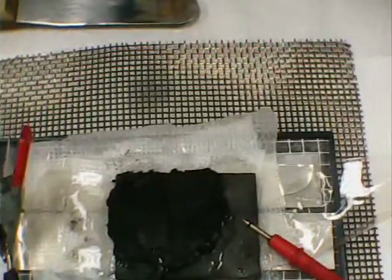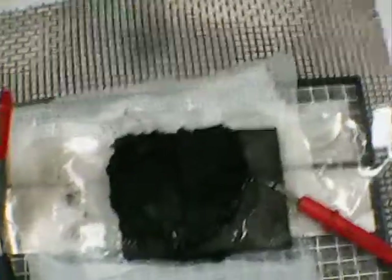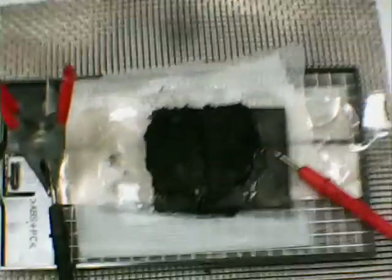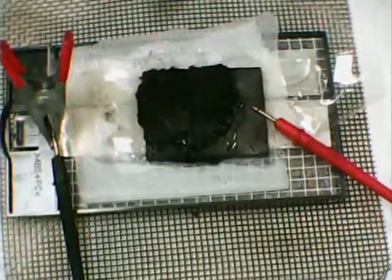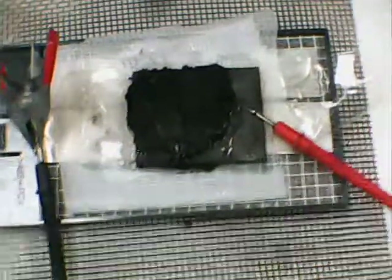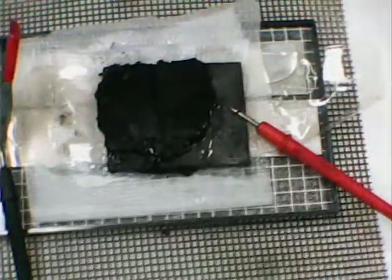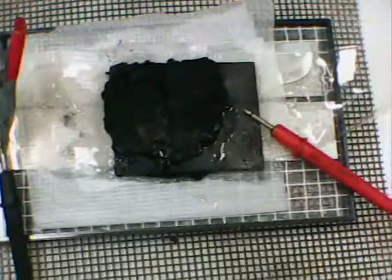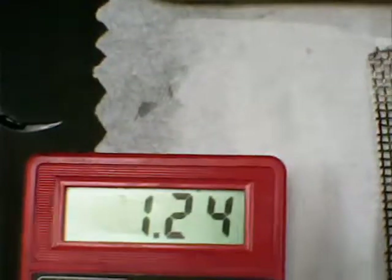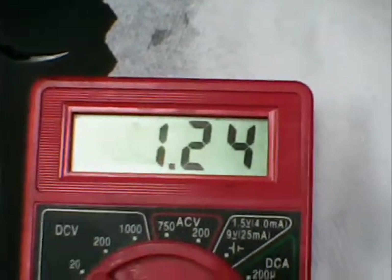Hi again YouTubers, Dave out in western Pennsylvania USA. I work with aluminum air batteries — my focus is the development of semi-permeable thin film membranes and gel poly electrolytes. Here we'll show you the open voltage: 1.24 volts on a freshly prepared aluminum air battery.